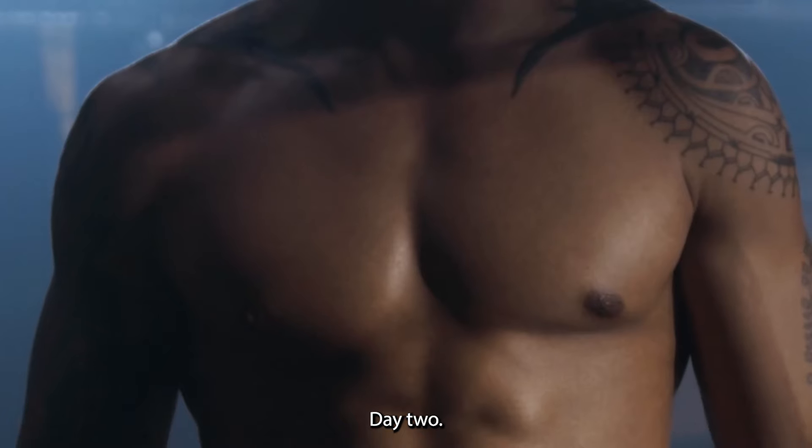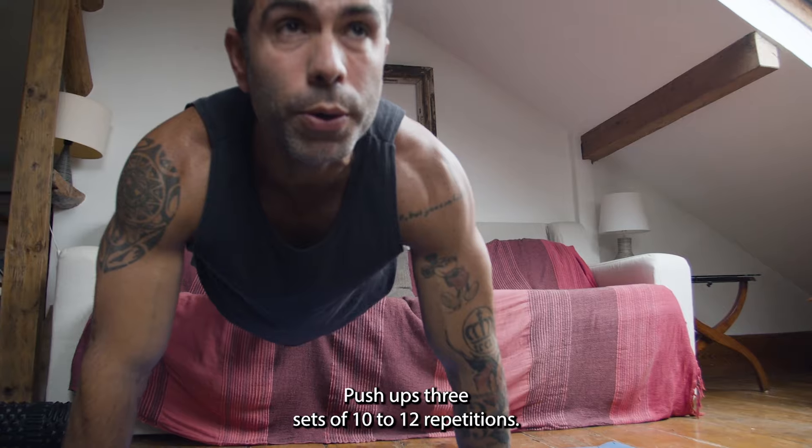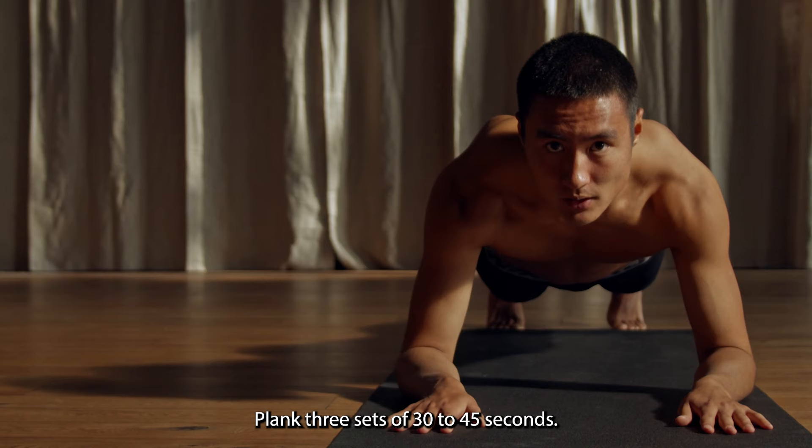Day 2: Chest and back exercises. Push-ups — 3 sets of 10 to 12 repetitions. Suitcase rows — 3 sets of 12 to 15 repetitions. Plank — 3 sets of 30 to 45 seconds.